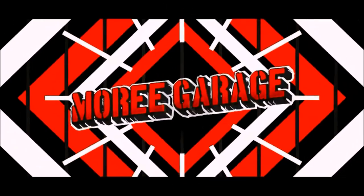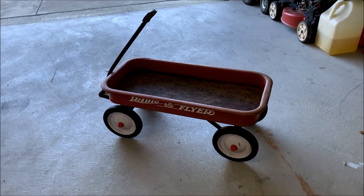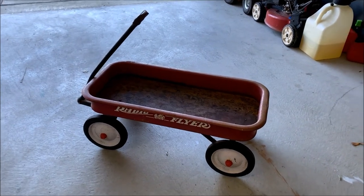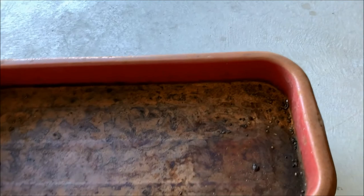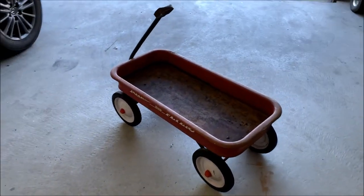What's up everybody, welcome back to the channel. Today I'm going to be restoring my old Radio Flyer wagon for my little boy. This is actually my old Radio Flyer wagon and my aunt had it down on her land and was nice enough to bring it up here to me. This thing is definitely going to need some work. I'm going to start by just trying to take these pieces apart and get all the hardware off.